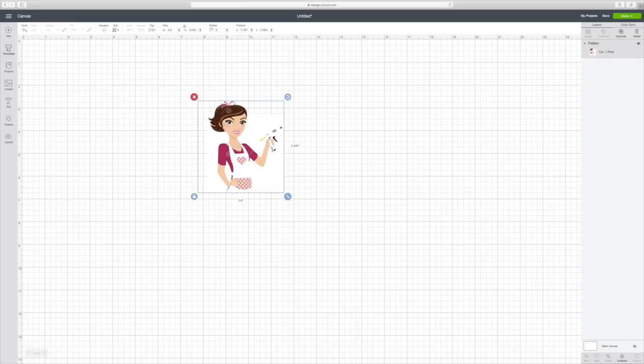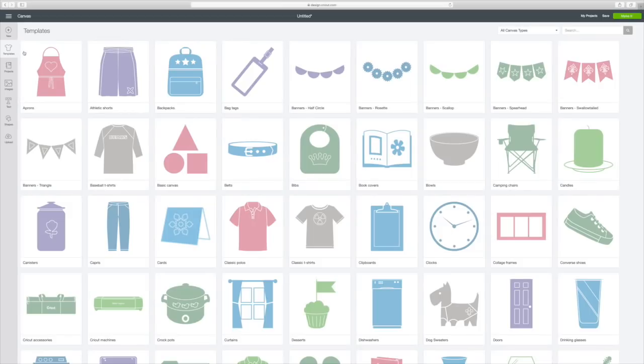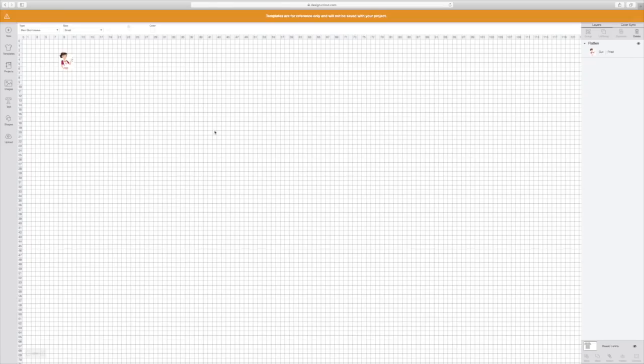Now I'm going to get my template up here and I'm just going to pick Classic T-Shirt and click on that, and it will put it right on here. It tells you that templates are for reference only and will not be saved.